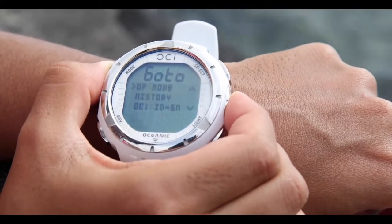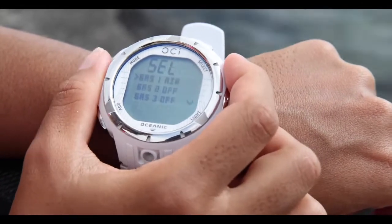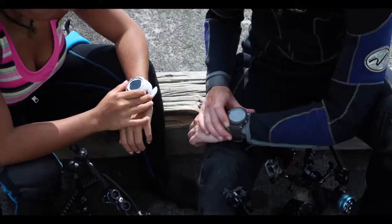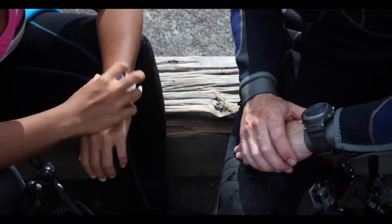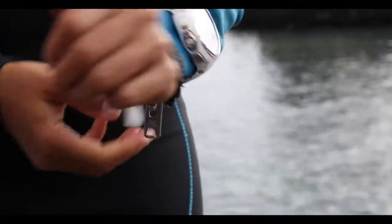Sure, it's got the basics we expect from a dive computer, but this one is special. First of all, it's powered by Oceanic's dual algorithm. This allows me to change the decompression calculations to be more liberal or conservative depending on my personal preferences, or to closely match the settings of my dive buddies.